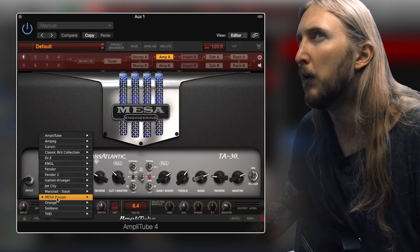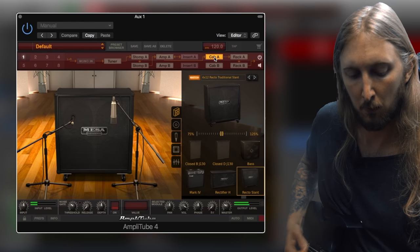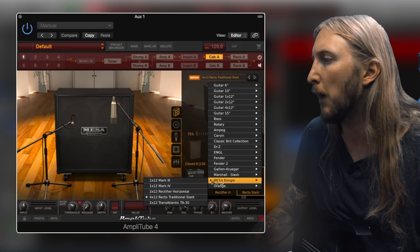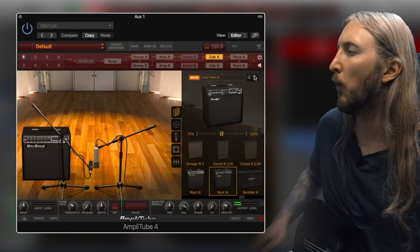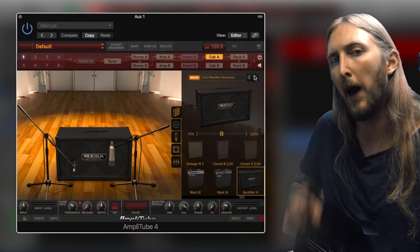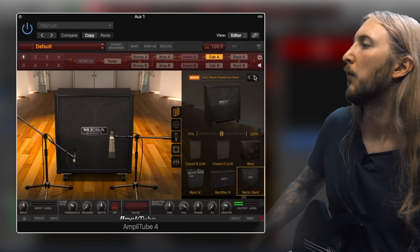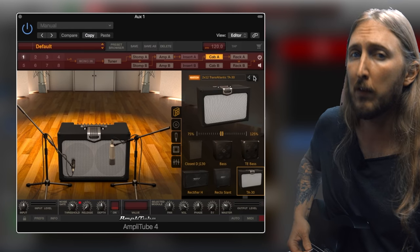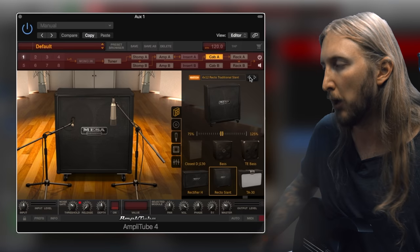Let's switch back to the Mark IV and check out the cabinet section. With the Mesa Boogie pack you have five different cabinets to choose from. We have the 1x12 Mark III, the 1x12 Mark IV, the 2x12 Rectifier Horizontal - I have one of those super awesome cabinets - the 4x12 Recto Traditional, and then the 2x12 Transit Landing.